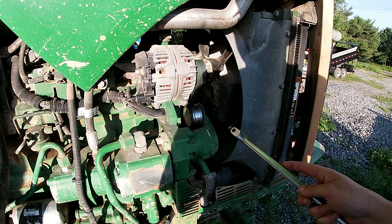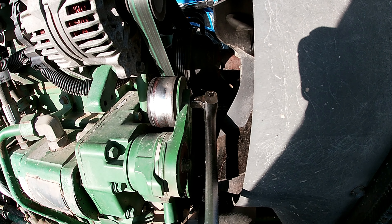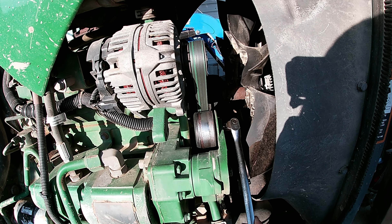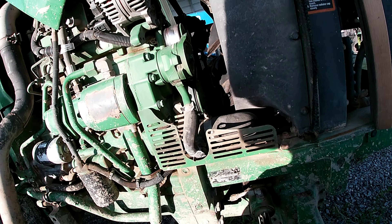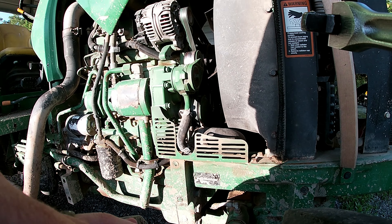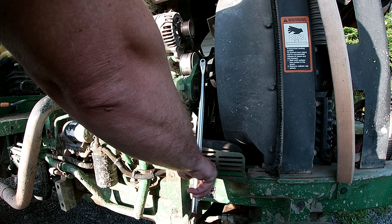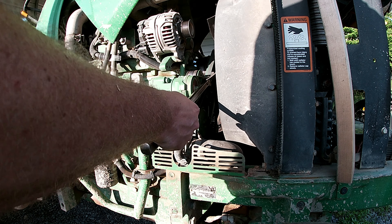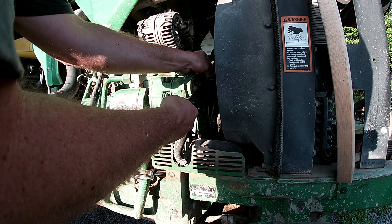Right here is your tensioner. I'm basically just going to put a half-inch drive in here, push down on it to take the tension off, and the belt's off. That was pretty simple - took a whole second. Now I'm going to unbolt the alternator.